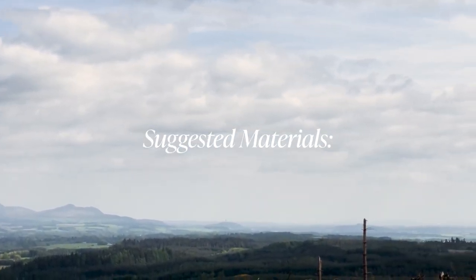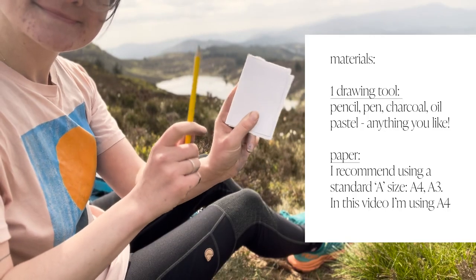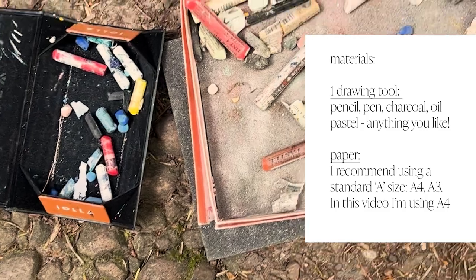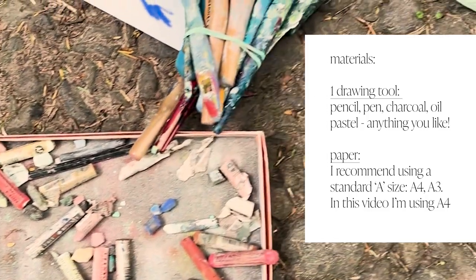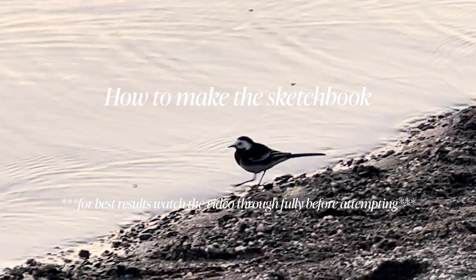The minimum materials you'll need is a pencil and a piece of paper. I recommend using the standard A size — I'm using A4 in this video. You can also use charcoals or oil pastels and go wild with materials, but a pencil is really all you need.